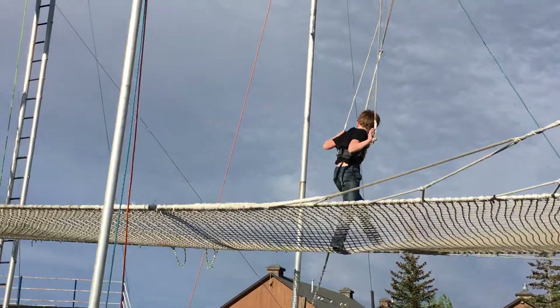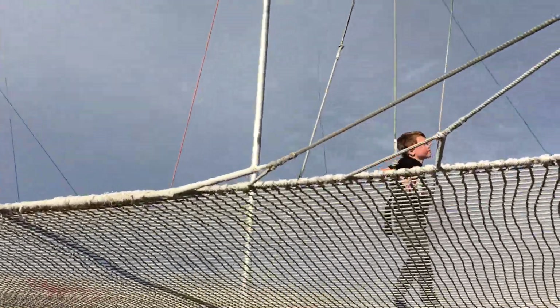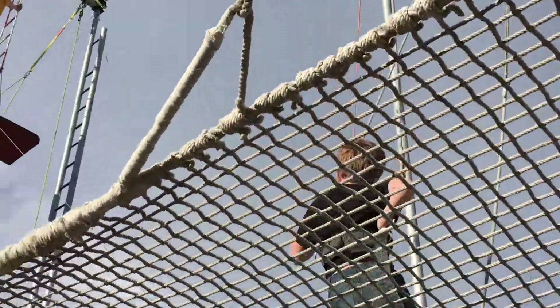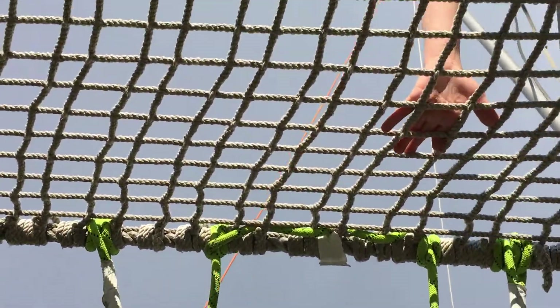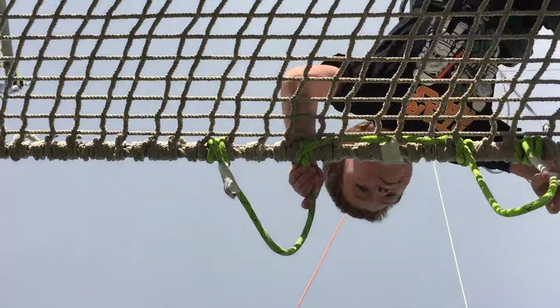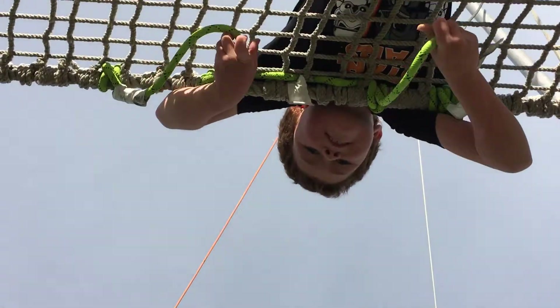Well done, Noah! Good job! Come on over here, buddy! Put the ropes behind you! Good! And lay on your belly! And smile at the camera! I did it!